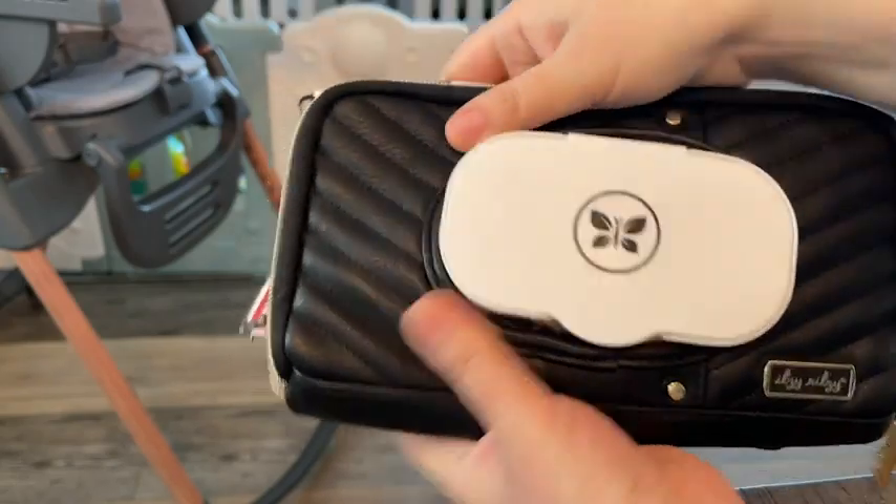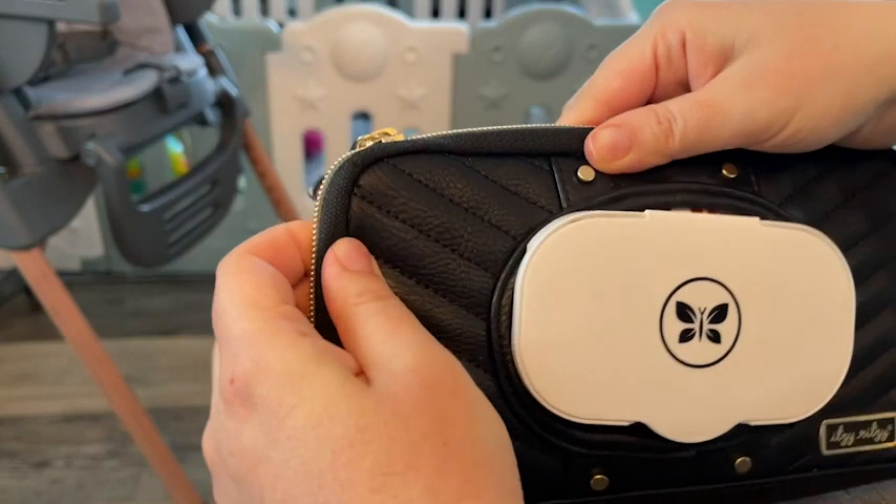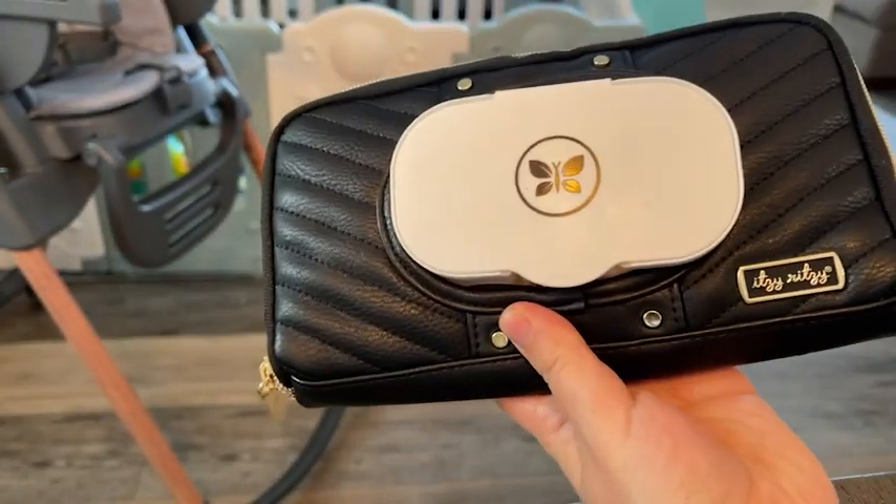It makes it so easy to put the wipes inside. You just put the opening part through the hole, then tuck everything in real well and zip it up, and you are all set to go.